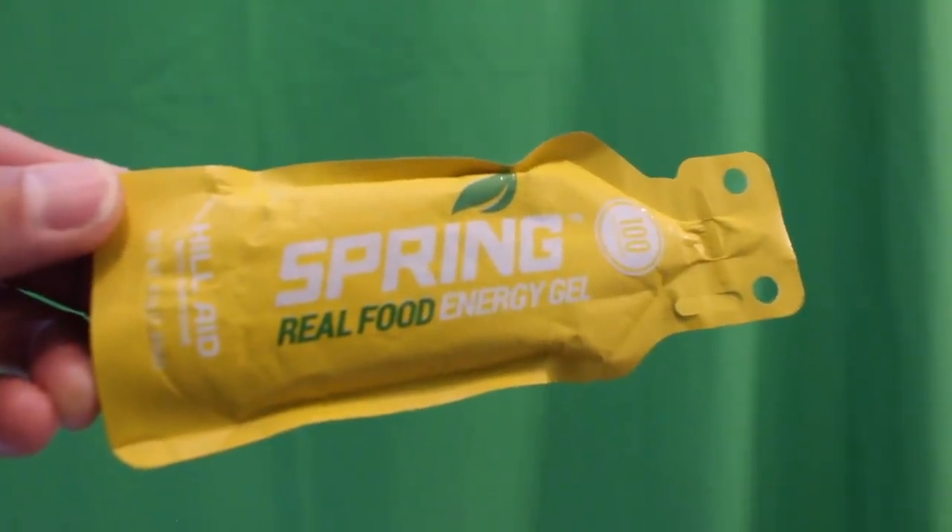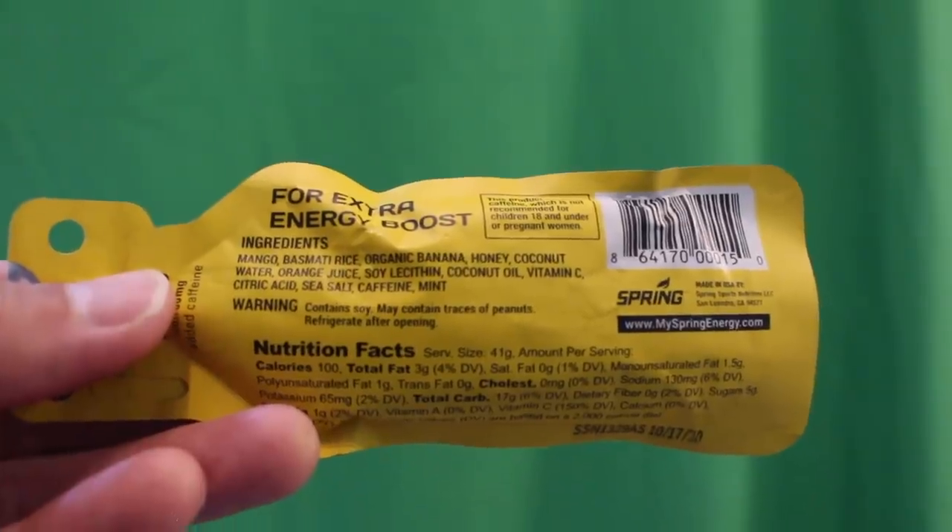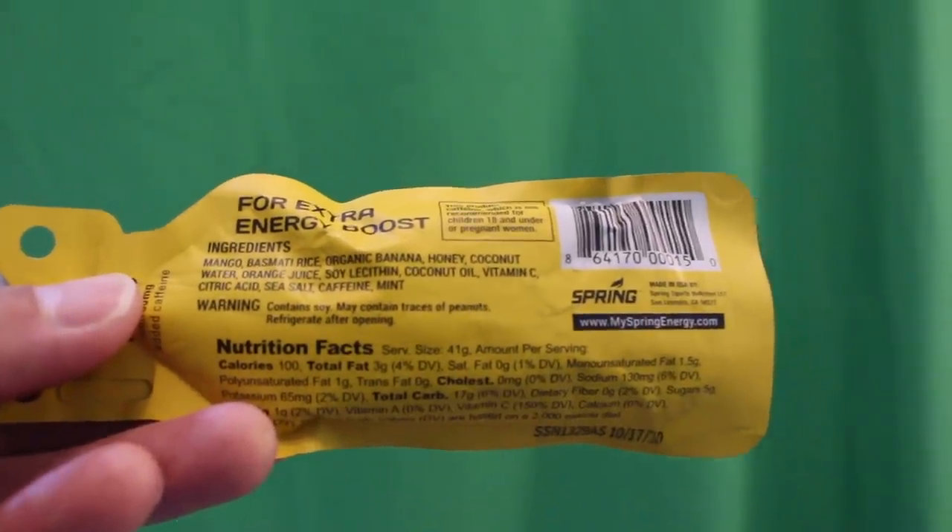The Hillaide has about 25 milligrams of caffeine and a smooth mango taste — personally one of my favorites for fast-acting energy on any terrain and any distance. It's 100 calories per pack with a nice smooth texture that's easy to slurp down.